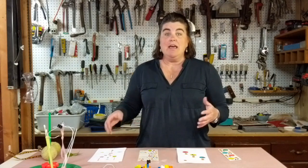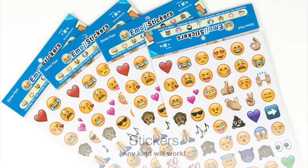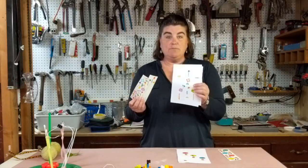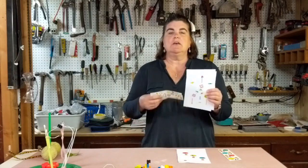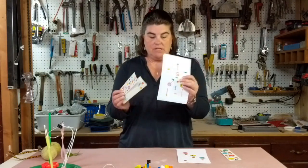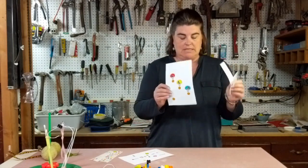The first way we're going to show you how to do Write It Do It is with stickers. I have two sets of identical stickers. I've already used some of the stickers off of this set and created this pattern. Either way, you need someone to create your model that is separate from the two people that are competing.